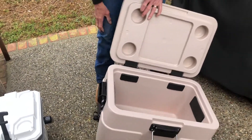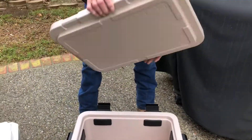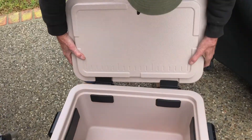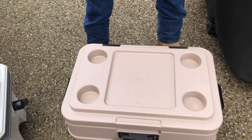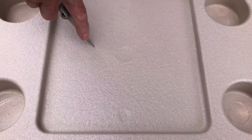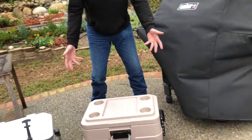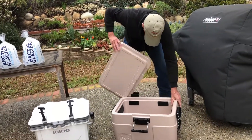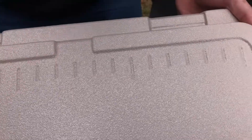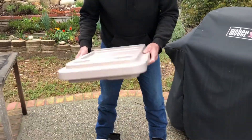The nice thing is you can open and close this with one hand. It's got a nice drain plug and it's finished off nicely. The lid actually pops off to use as a cup holder and cutting board. I've tried this cutting board and this material really resists scratches from the knife, and even if it does scratch a little bit, that's okay. The material is really, really tough.